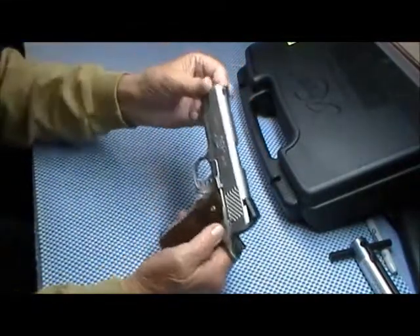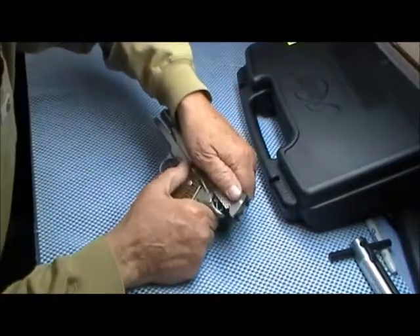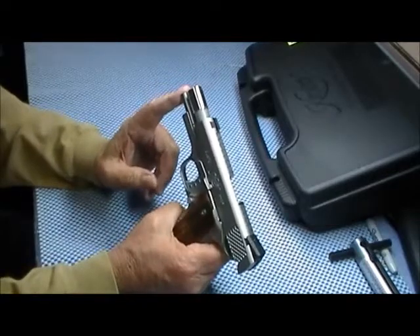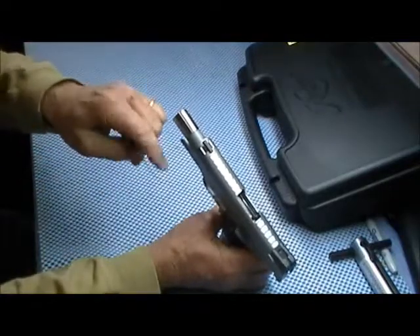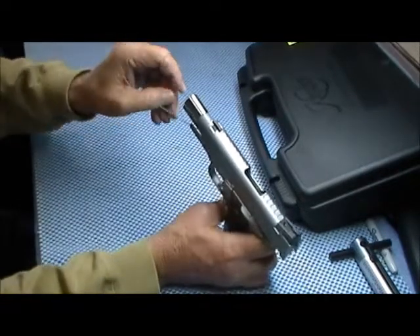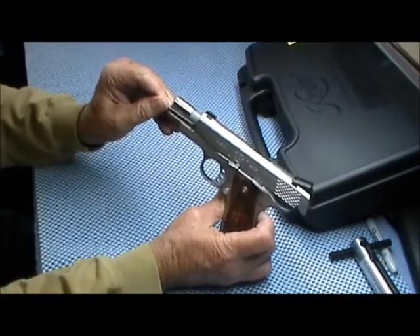It is all-stainless construction — both the slide and the frame. It has a 22-pound recoil spring and an extended guide rod. That's where this little piece of wire comes in. If you're not familiar with it, there is a hole in the guide rod where you insert this little piece of wire, and that captures the recoil spring when you go to disassemble it.